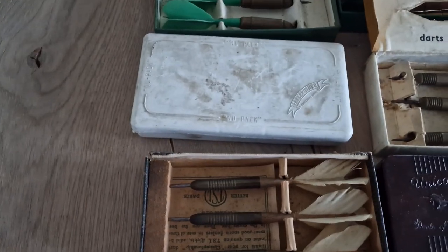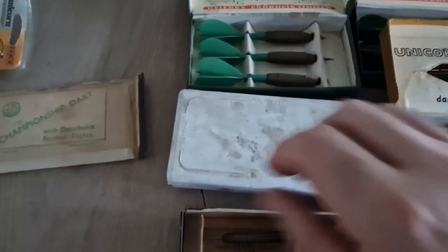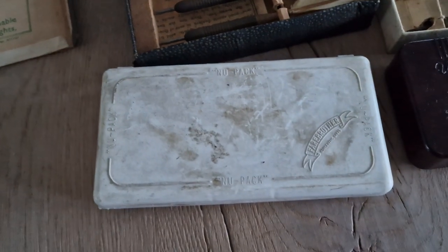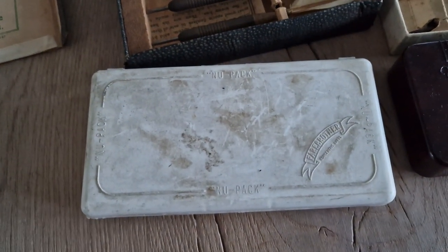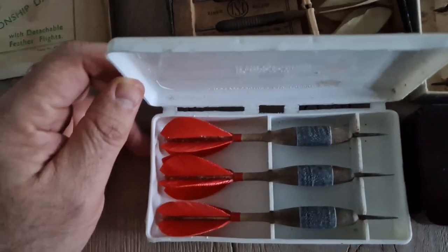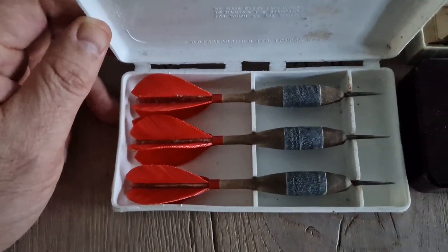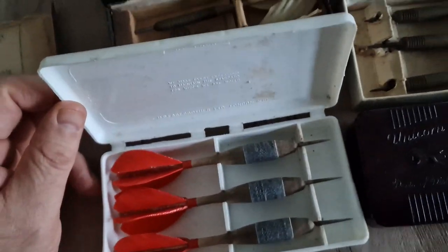Now the next one — I will open this box and show you more. You can see, also very nice condition with wood and etc., nice sweaters as flights and very cool.